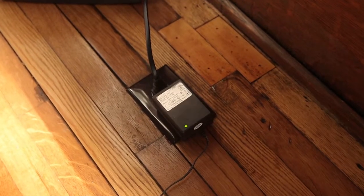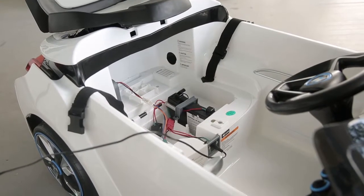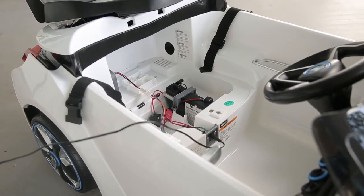It's normal for some chargers to get warm while charging. It is also normal for some batteries to make noise or swell slightly while charging. This does not mean that the charger is not working properly and is not reason for concern.